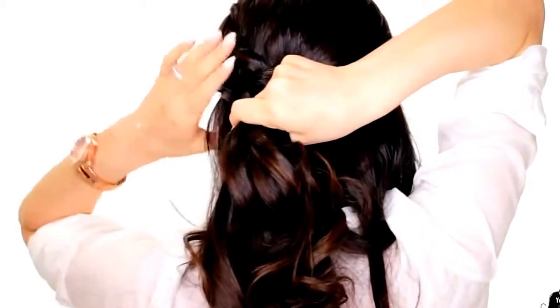Take some hair from the right side, add it to the right strand, and take it under the middle. The left strand remains a normal Dutch braid.